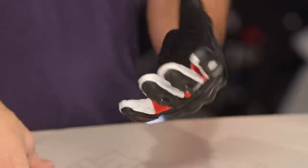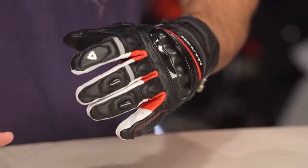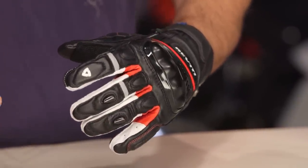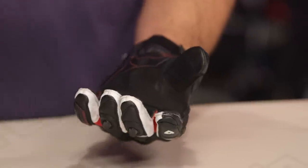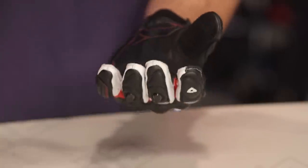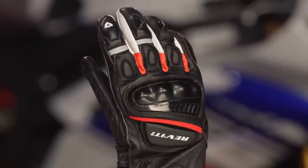My only real gripe with this glove — and I only have one — is that this is a street-oriented, aggressive glove that a lot of different types of riders could wear in everyday riding styles, and there's no touch-tech technology. Finger and thumb at this point, for anything street-related over $100, I want to see the ability to work with my iPhone or Android device, and I don't see it here. So Revit, if you're listening, that might be an easy rolling change, or maybe the next iteration of this glove gets that. I would even say if you raise the price by $10 to work it in there, I wouldn't be that upset.